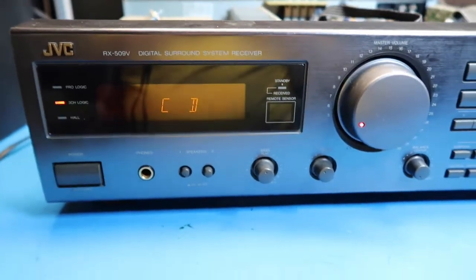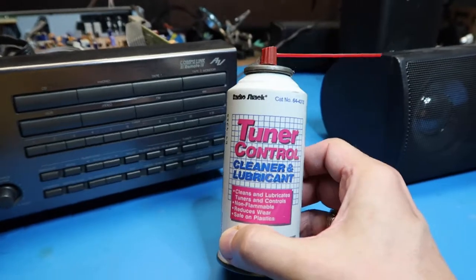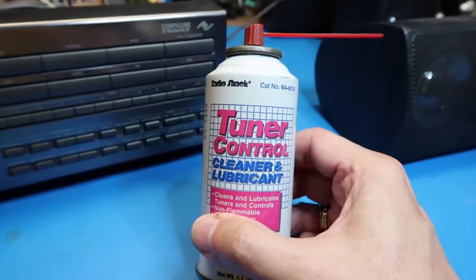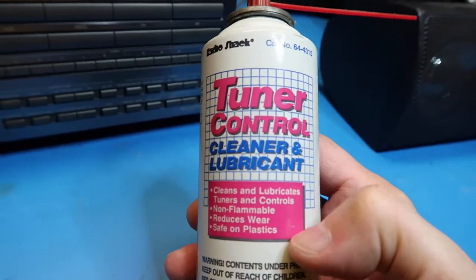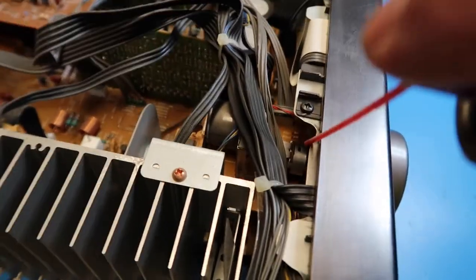What we're going to do is spray in tuner control cleaner and lubricant. This is a Radio Shack product — I've had this can for about 20 years, and this stuff doesn't go bad. Radio Shack is no more, but it's available online; you can get other kinds of electronic cleaner products with different chemical formulations. I can't tell you which one is good or bad or best, but this stuff works. What we're going to do is spray it directly into the pots. This is made with some sort of chemical that doesn't leave residue and isn't harmful to electronics.